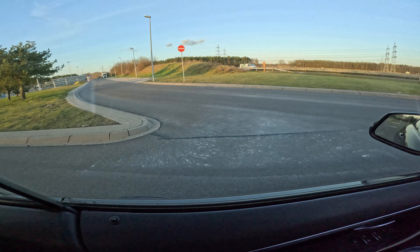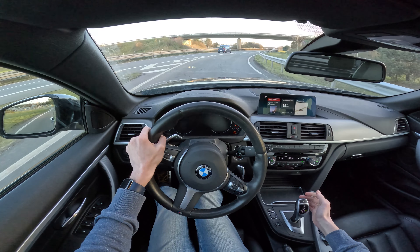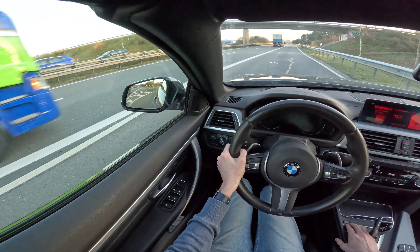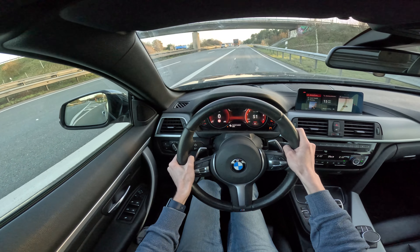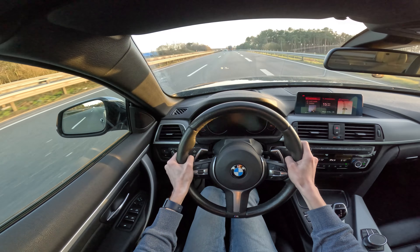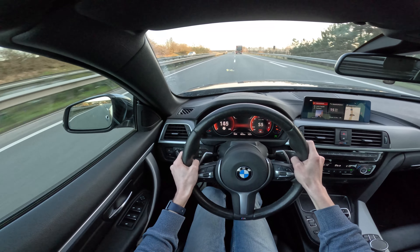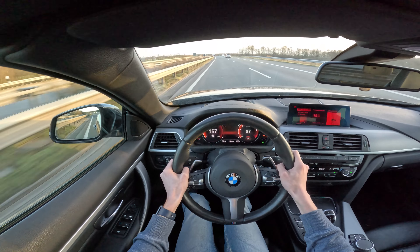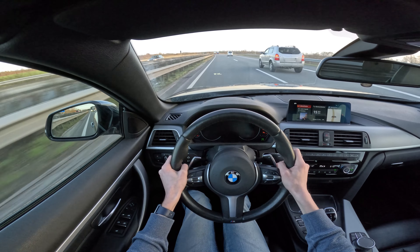I will now attempt to do launch control onto the Autobahn. Let's see if there's enough room. It was really difficult for it to gain grip at first, but at the end it did without major problems.